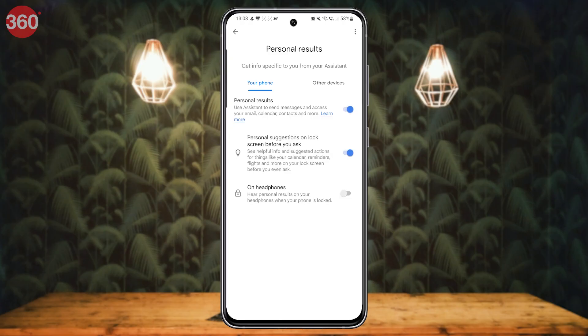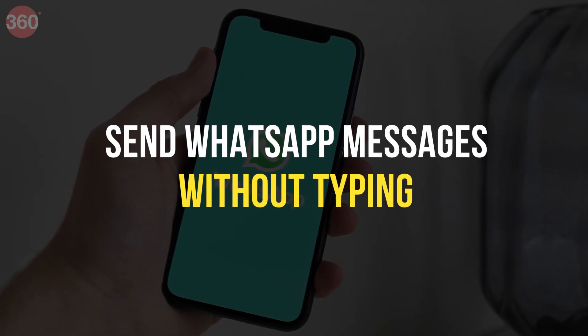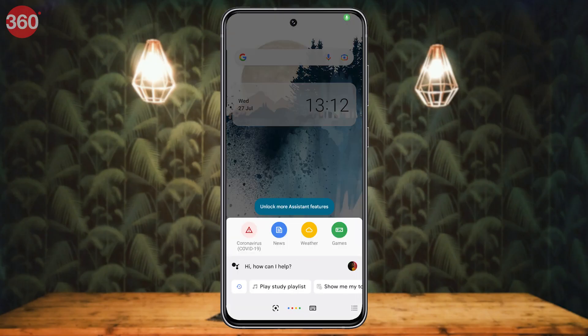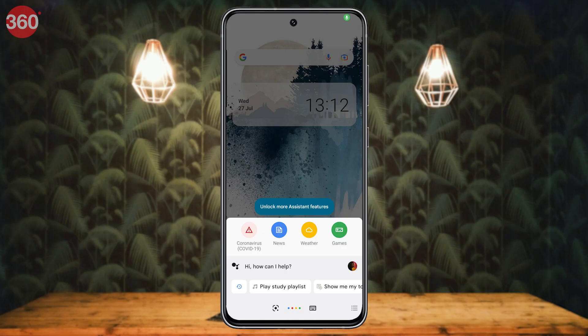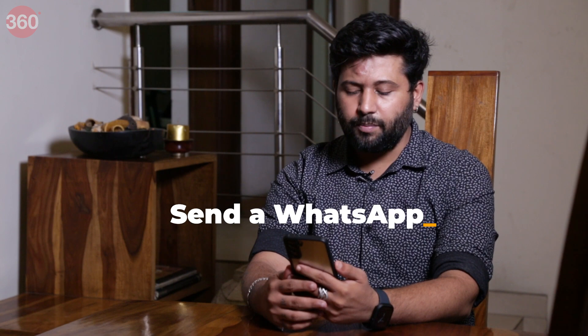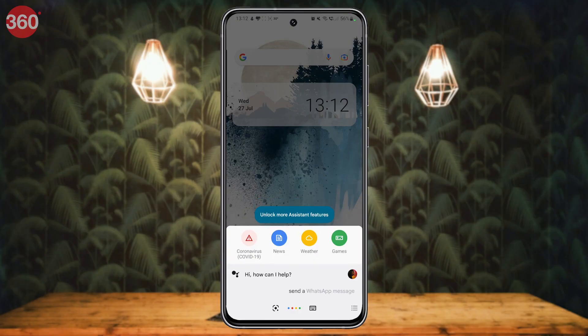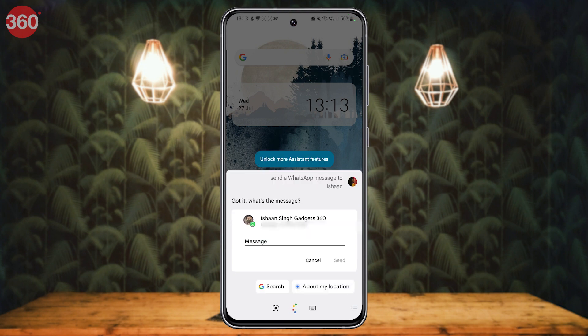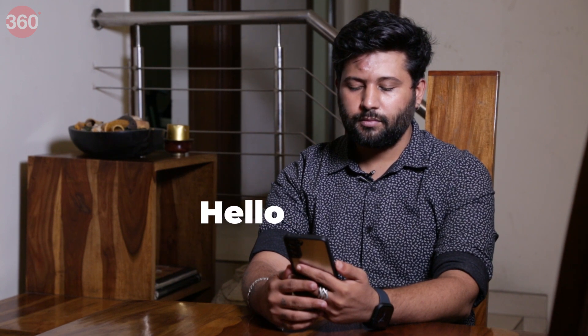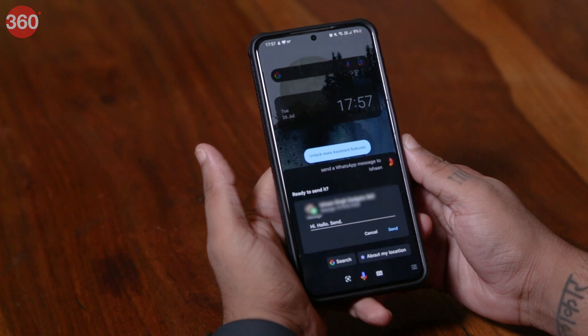Once Google Assistant is enabled, you can send WhatsApp messages without typing. Just say 'OK Google' to activate Google Assistant, then say 'Send a WhatsApp message to' followed by the name of your contact — like 'Send a WhatsApp message to Ishaan.' Now respond with the message you want to send. Google will then send the message without you typing anything.